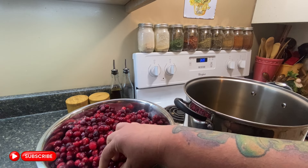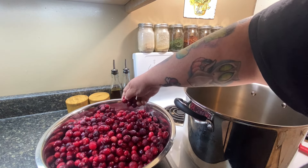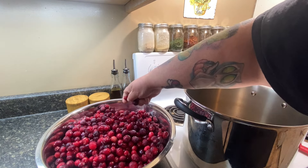Hey friends, welcome back to my kitchen. Keeping with the theme of clearing out the deep freezers to make space for all of this summer garden, I'm going to be making some cranberry juice today — and I'm not just going to make it, I'm going to can it for my pantry. All I have here is about six or seven bags of frozen cranberries that I caught on sale super cheap right after Thanksgiving last year and just chucked them in the deep freezer.